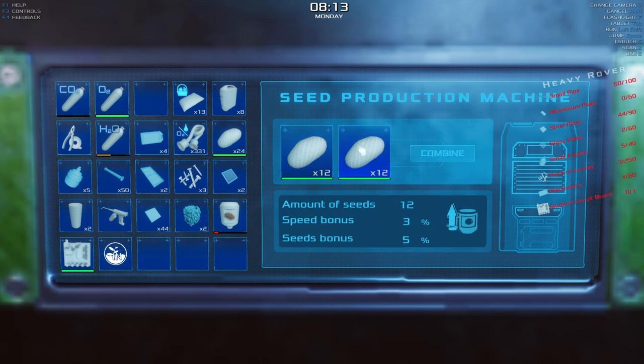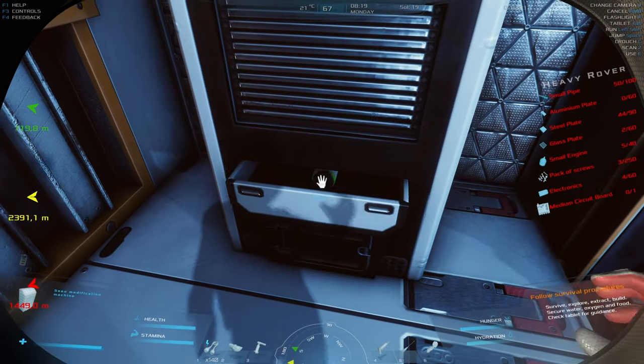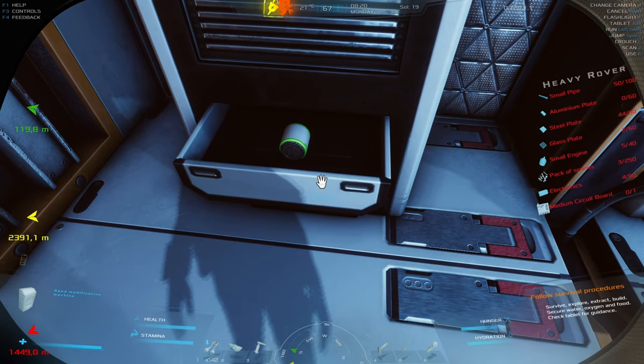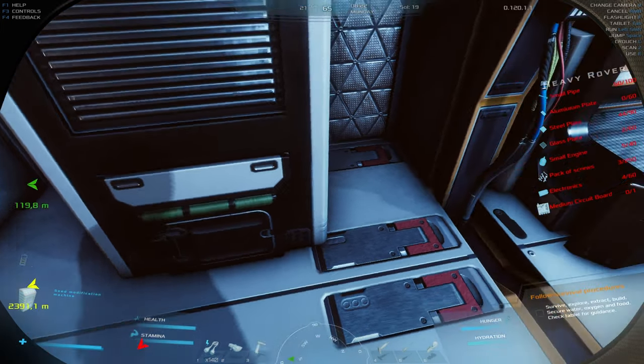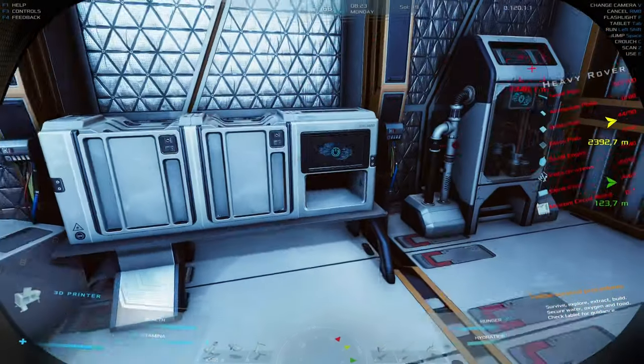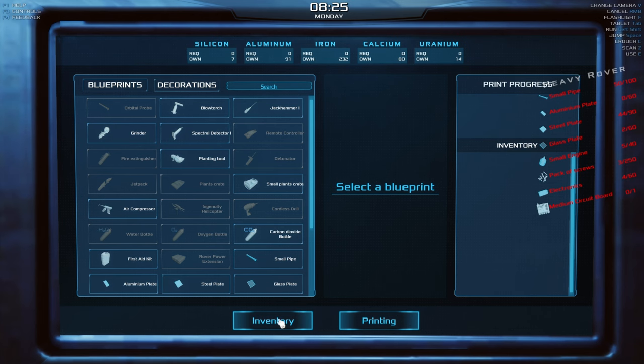A lot of you have been asking about splitting potatoes, so I'm actually using the seed production machine to ensure I get superior seeds. I don't need the food right now — I'm just blending potatoes and growing crops so that once I do need them I'll be producing superior class potatoes, mega potatoes, whatever you want to call them.